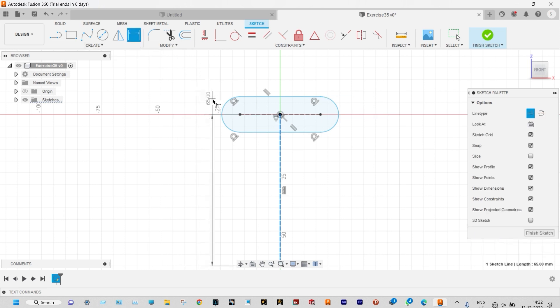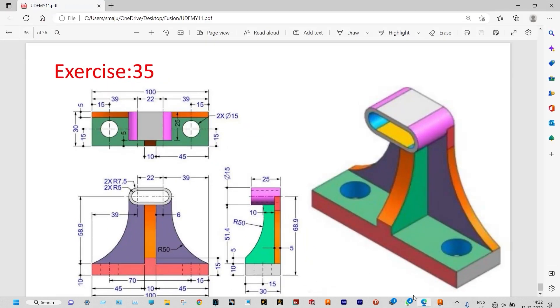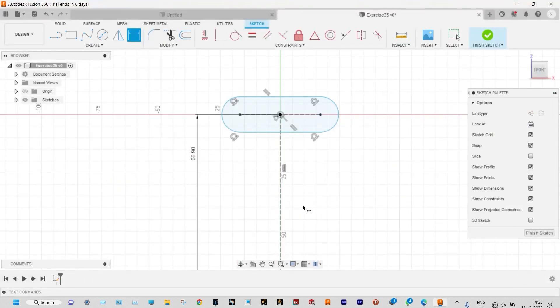Now we can apply smart dimension to this one. Total distance from the bottom line is 68.9 millimeter — that is 58.9 plus 10. Now we need to find the distance between the centers: this is 22 millimeter, and also the radius of this one is actually 7.5 millimeter.